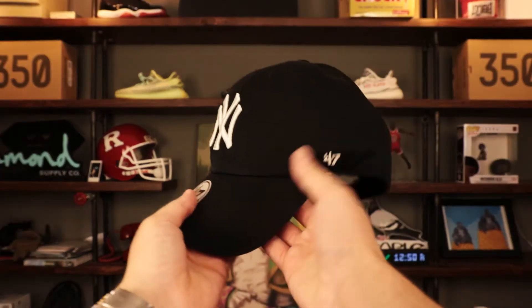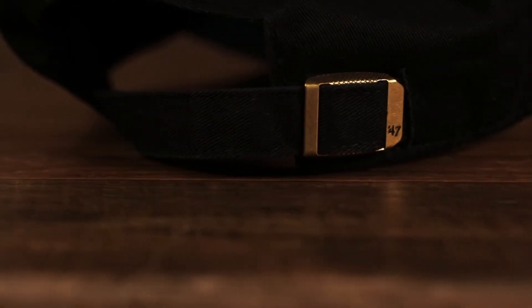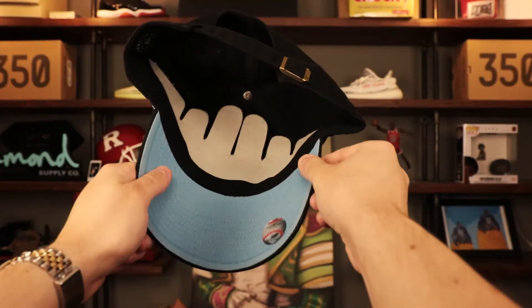The brim is curved, as always. On the wearer's left we have the 47 Brand logo embroidered in white. On the back we see an adjustable strap with a metallic buckle that has a little 47 Brand logo embossed right there. The main focus of this hat is that icy blue under-visor — the rest of the hat is pretty basic, but it pops out. When you're wearing it people might just see it as a regular hat, but then you notice that little bit of icy blue underneath. Black sweatband on the interior.